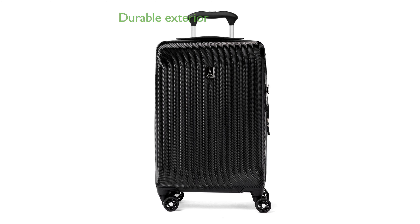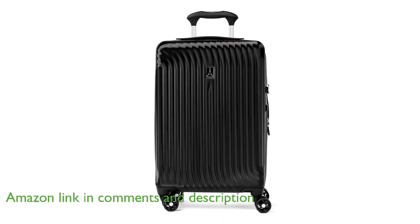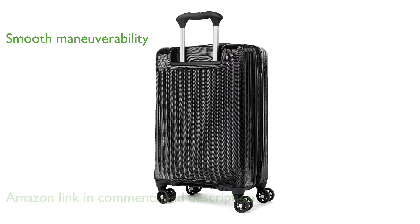The TravelPro MaxLite Air Hardside 21-inch suitcase boasts a 100% polycarbonate exterior designed to flex on impact, preventing splits and cracks. This lightweight carry-on is equipped with eight smooth-gliding spinner wheels that rotate 360 degrees, ensuring superior maneuverability.